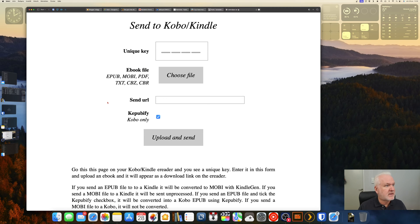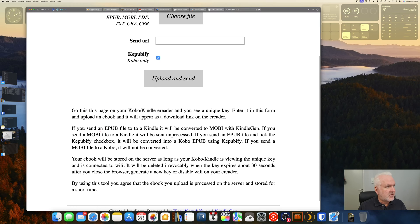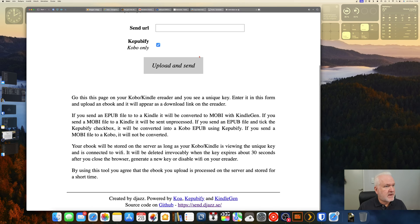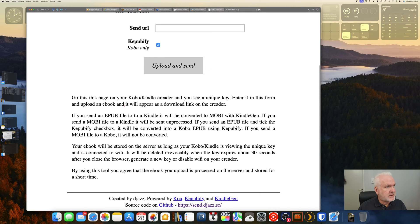Here we have the website again — send to Kobo or Kindle. Down here you see some instructions: you should go to this page on your Kobo or Kindle e-reader using the built-in web browser, and then you will see a unique key. You should enter that unique key in the form up here, and after that an ebook upload/download link will show up when you upload an ebook.